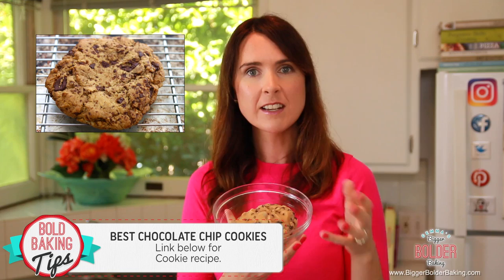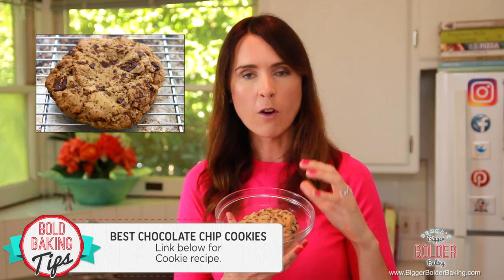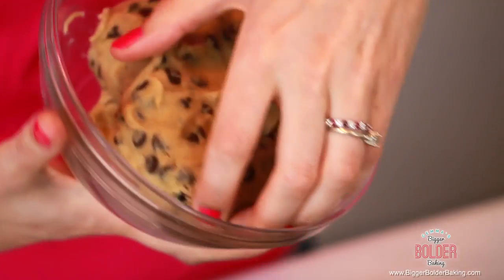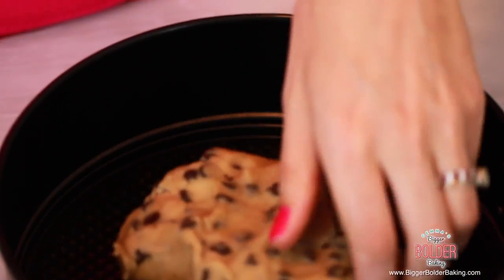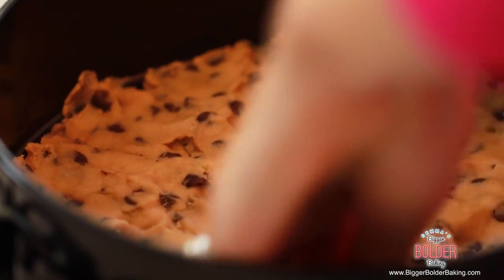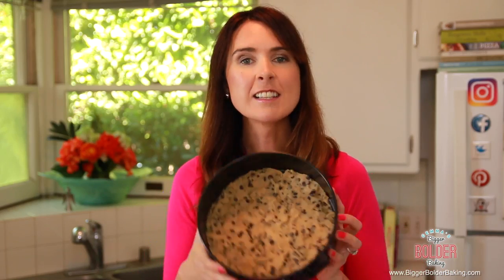You can use store-bought cookie dough if you want to. However, I've got a really easy recipe on my website, BiggerBolderBaking.com, for one of the best chocolate chip cookie doughs you will ever taste, so I recommend you use that. All you want to do is take your room temperature cookie dough and push it into the base of your cheesecake tin. The cheesecake tin I'm using is 9 inches and I'll put a link on my website of where you can buy one. The cheesecake tin is so important to have in your kitchen. And that's the base for our cheesecake.